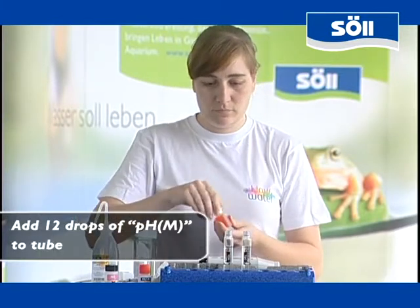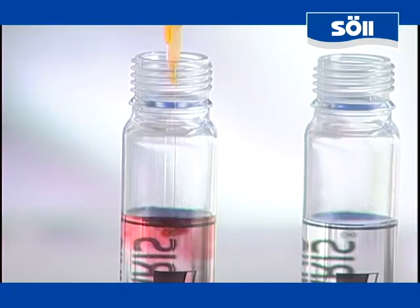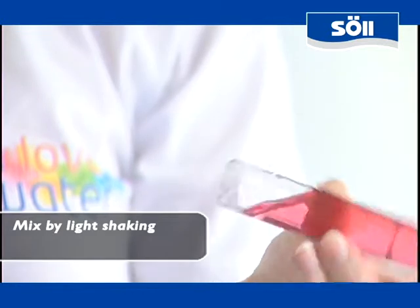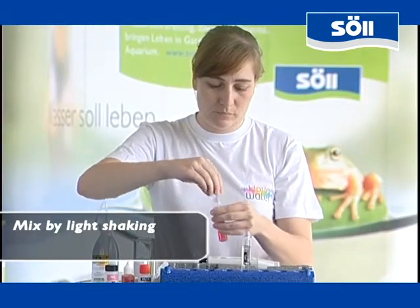To measure the pH value, open the small bottle with the respective label. Add 12 drops of this orange indicator liquid to one of the tubes. Then close the screw top and mix the indicator liquid and the water by lightly shaking the sample. Afterwards you open the sample and place the tube into the mini-lab.